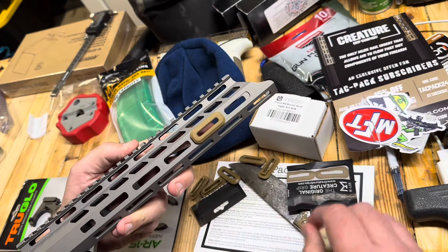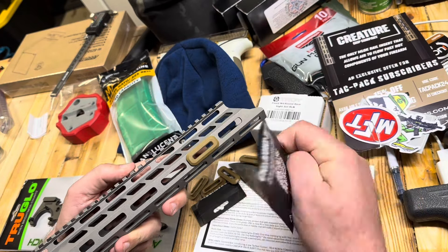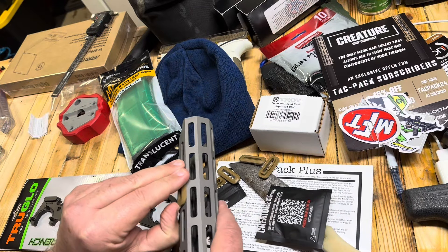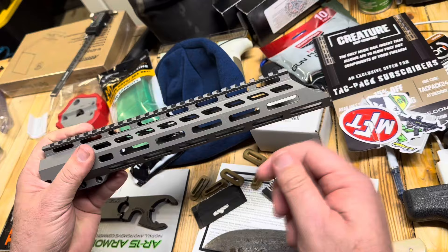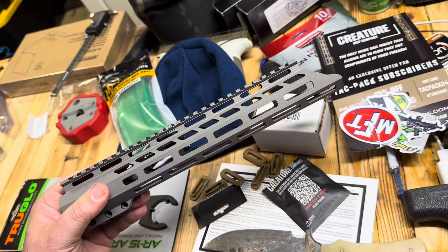I've never seen that before. I wonder if that is a new product. They do pop out relatively easily, but not in a way that would keep them from staying on there. I was able to get my knife underneath there and pop that out. I should have thought about that before I chose the one with the Cerakote on it.